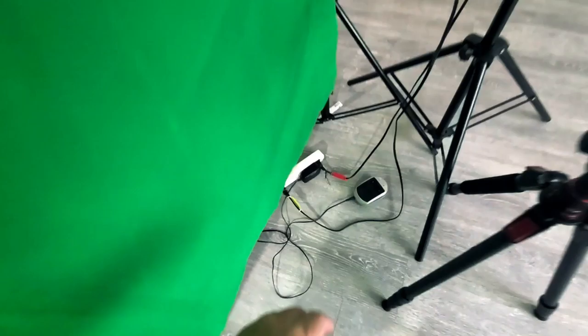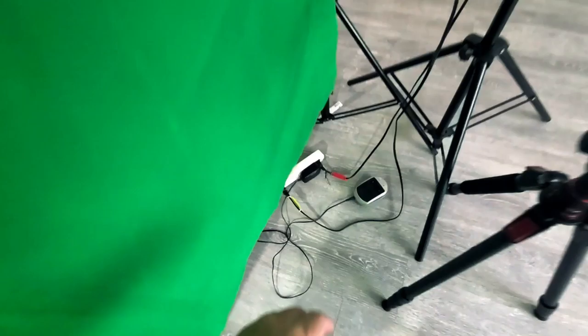Here's the green screen — the main attraction, of course. As you can see, everything is all set up to create videos.